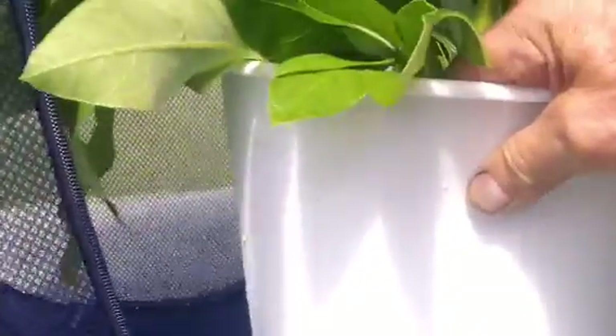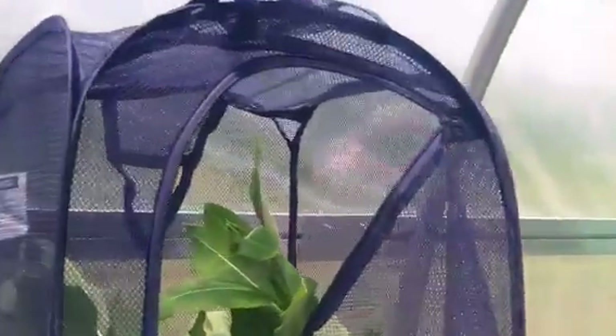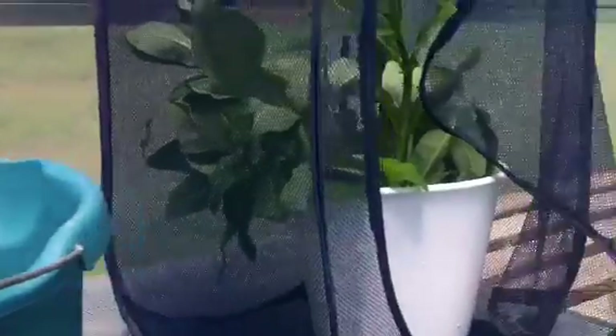They behave naturally — the stems are up, and after the monarchs have eaten enough they will go up to the top. You'll see in some of the other videos that they'll hang up on top — anywhere between 50 and 80 up on top. Then you take out the water and the paper towels, and about 10 days after they all become chrysalises on the top, you'll have a pop-up full of monarch butterflies.